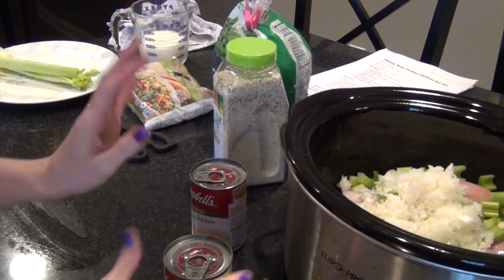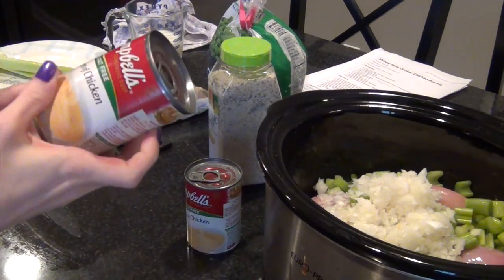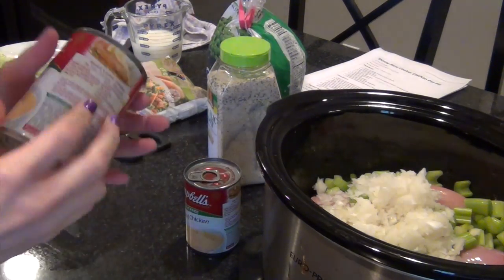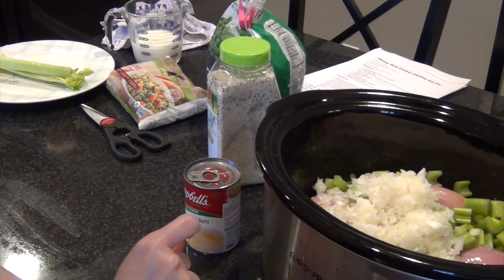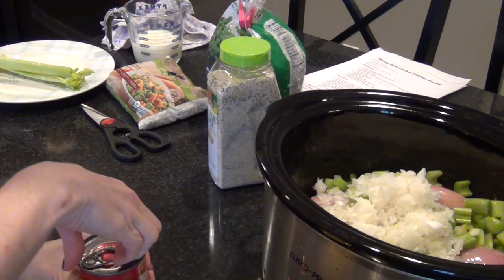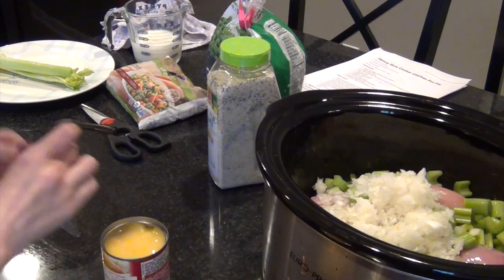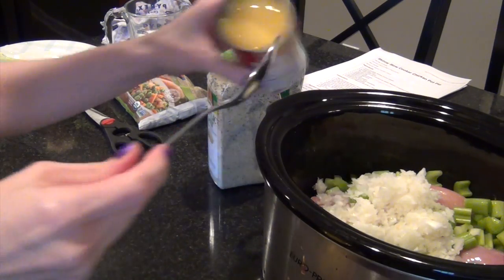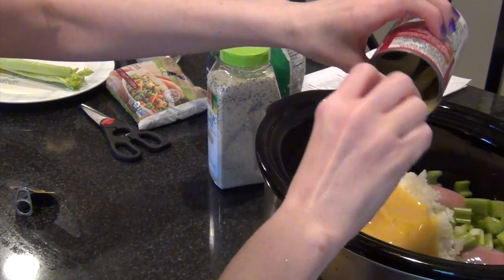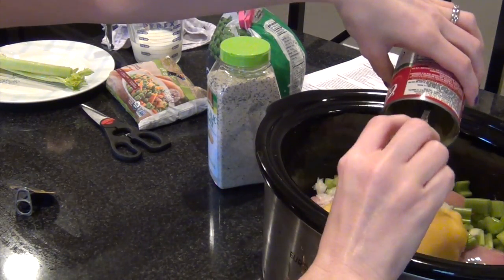Everything else is just a matter of pouring in from cans or bags. It calls for two cans of cream of chicken soup — I use the 98% fat-free version. I've never had it with the full-fat version so I don't know the taste difference, but I think when you cook it up with everything together you won't notice a difference, and it saves you a lot of calories. Two cans of that, then one cup of skim milk.